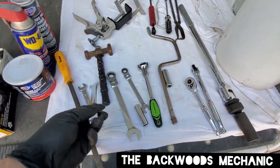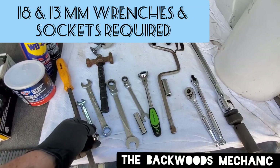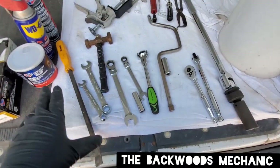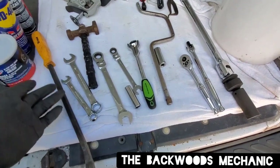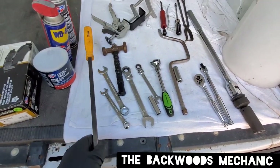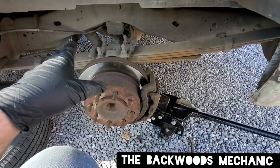The fastener sizes you're going to be working with today are 18 millimeter and 13 millimeter. The slide bolts on the caliper are going to be 13 millimeter, and the 18 millimeter fasteners hold the bracket which holds the caliper on. If you're only changing your brake pads and not the rotor, you can get by with just the 13 millimeter, along with a pry bar or screwdriver, and usually a 3/8 bleeder wrench.